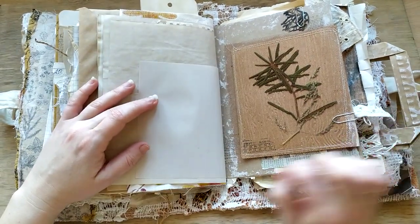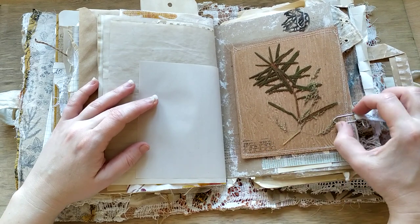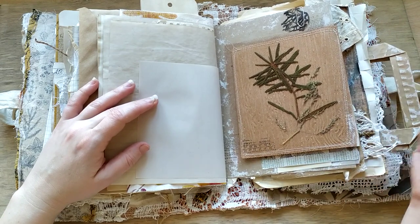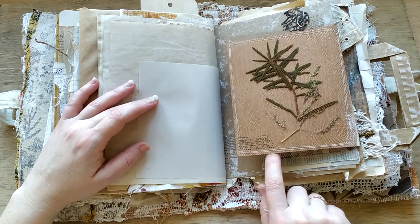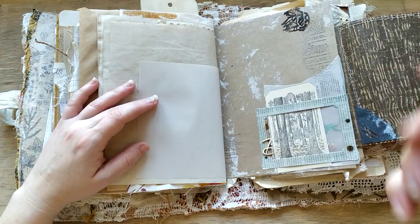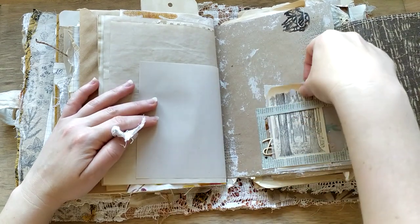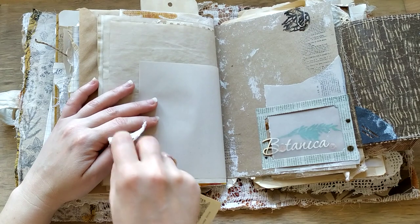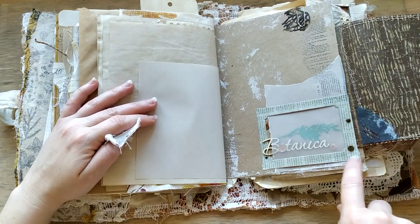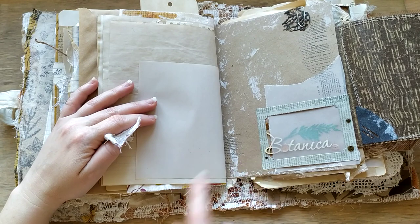This is another flip with a natural plant, a real plant, covered with just a net. You can put a picture or any tag here. This is a frame - the frame is loose, it's not fixed, it's not glued all over. And you can see the chipboard name here: Botanica.